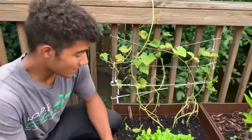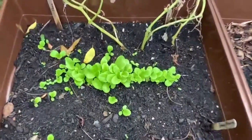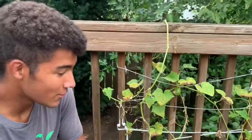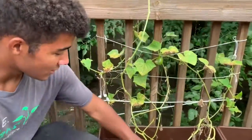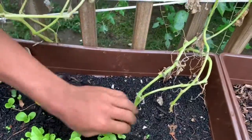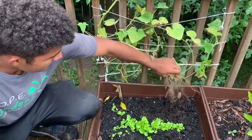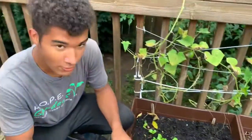A few weeks ago we planted lettuce in this box and you can see it's already starting to grow. But since then the cucumbers behind it have finished producing all the cucumbers they're going to produce this year. So in this box you can just pull them out to make room for some more lettuce.